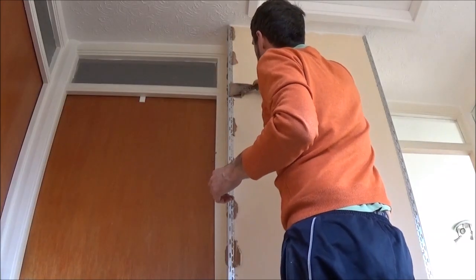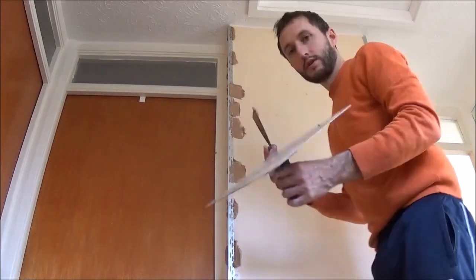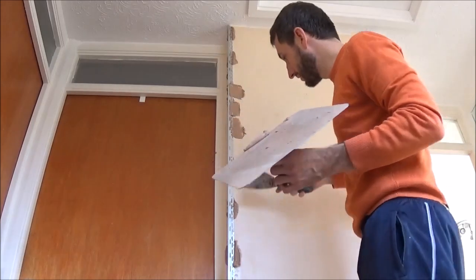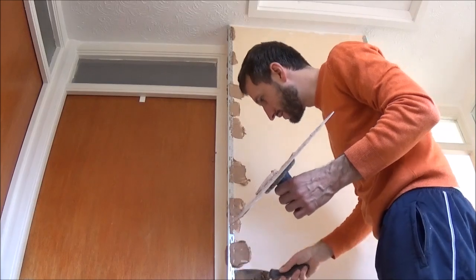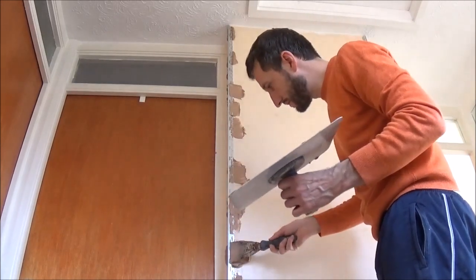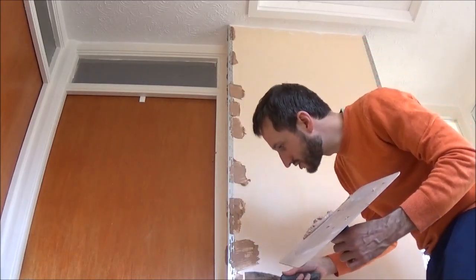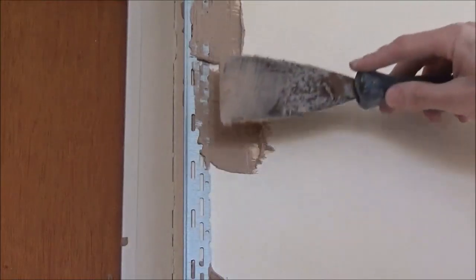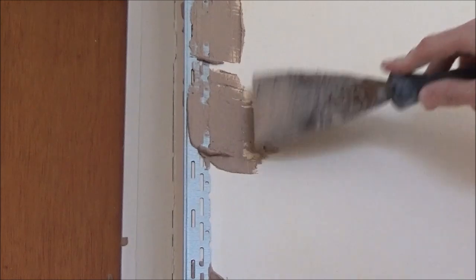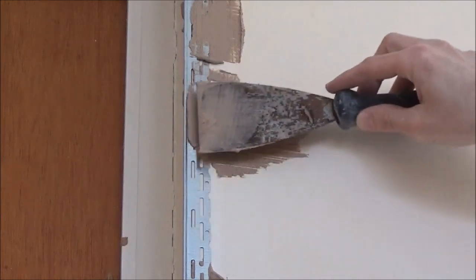Then just get your plaster, scrape it into the holes, and using your hawk just scrape the excess back. Put a bit in the gaps and that will hold it on more solid. As long as it's below the line of the angle bead it's not going to affect your final coat of plaster anyway. So just do that — put a little bit in the holes, smooth it in, squeeze the excess plaster into the holes and then scrape off so it's nice and smooth. As long as it's below this ridge line it's not going to affect your final coat of plaster.